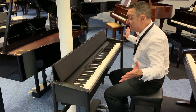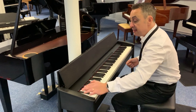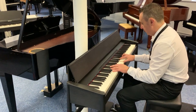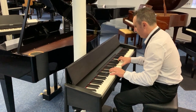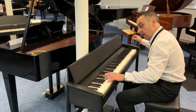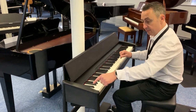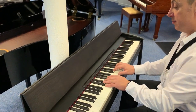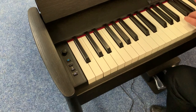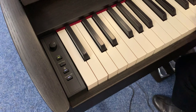They don't give you hundreds of sounds in this piano — what they do is give you six of the best piano sounds they produce. It shows you by colour coding which sound you're picking. So you can have harpsichord, and pressing it again changes the colour to an electric piano sound.